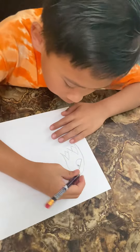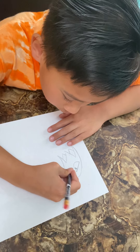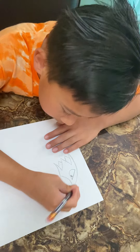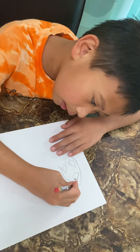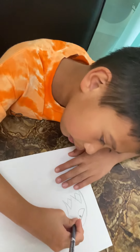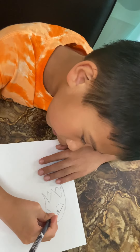Then you draw one big curve for the mouth and a little bit connected in the nose. Then you draw like this and put the mouth over here. A little bit of that.